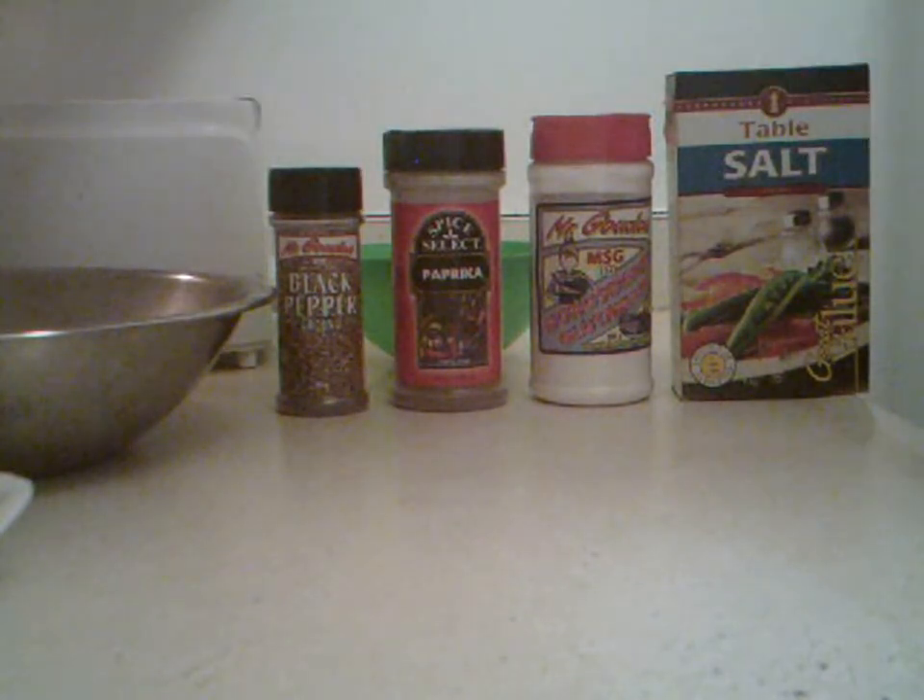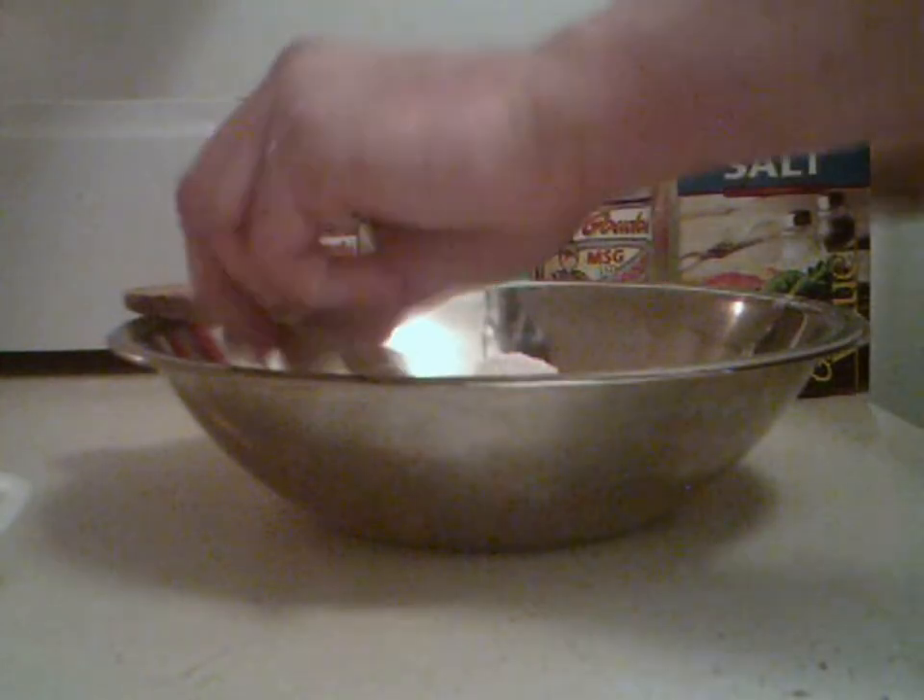I'll post a recipe at the end of the show. You'll also need three quarters cup of flour. Mix all the ingredients together — this is your basis for your coating.